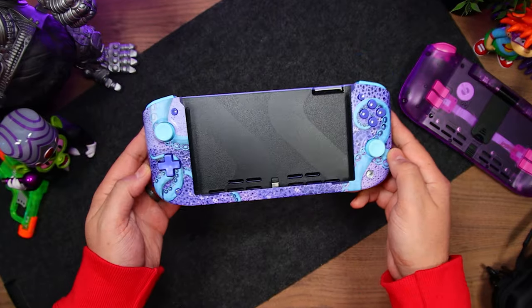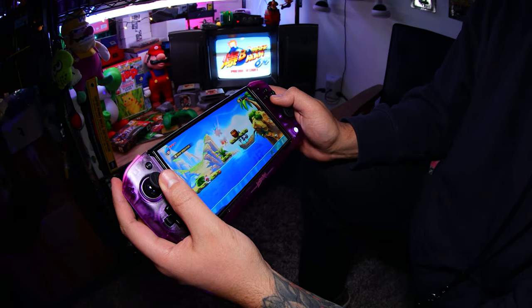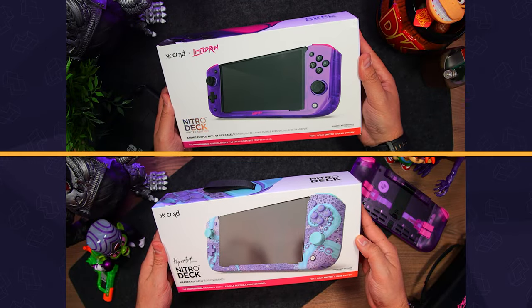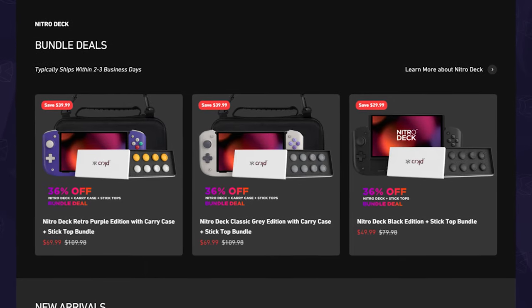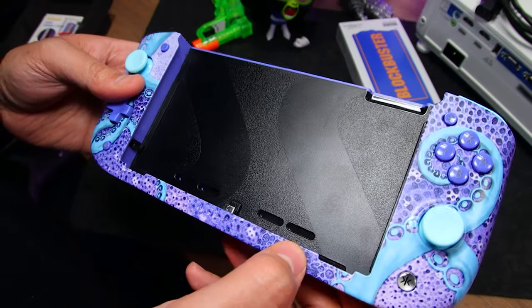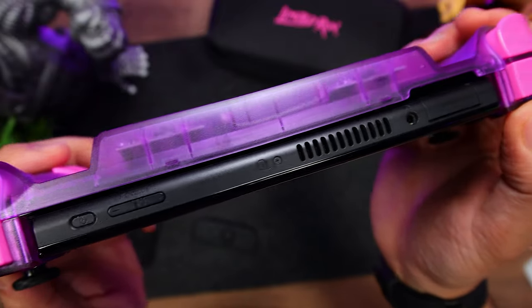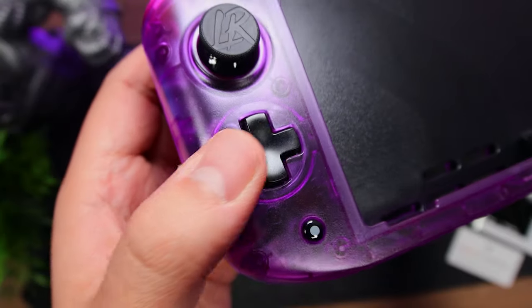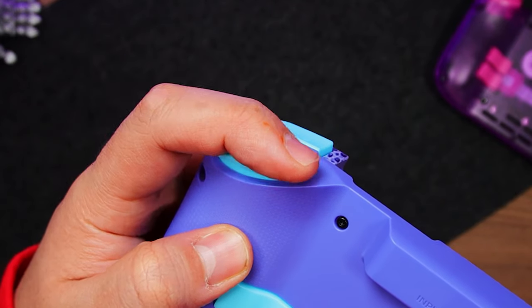The Nitro Deck is a handheld controller for both the original and OLED Switch that gives you better ergonomics and controls, along with some extra features. It's available in many versions, including some sold-out limited editions, and you can get them by themselves or in a few bundles — I'd recommend one with a carrying case. It's got a bubbly ergonomic design that's really well made, feels great in hand, and doesn't interfere with anything on the console. The face buttons work well, same for the curvy D-pad. I also like the clicky shoulder buttons, but I wish the triggers didn't have so much travel.